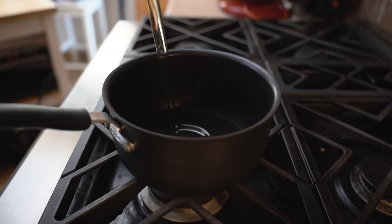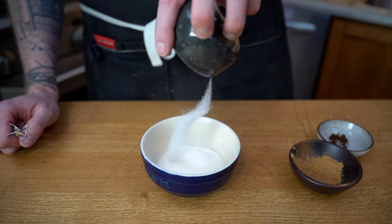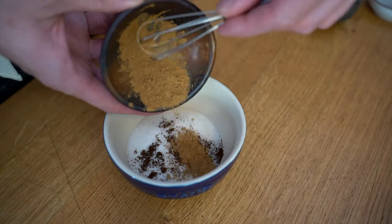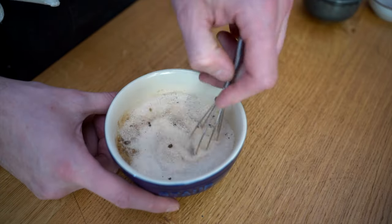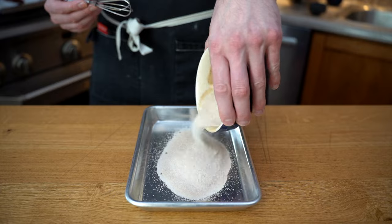Now I'm going to fill up a pot with some oil. You can use any oil — obviously something that has a high tolerance to heat — and I'm going to fry them. In the meantime, I'm going to make some sugar with some vanilla powder and some cinnamon. We're going to whisk that all together and we'll be using that to coat our churros when they're cooked.